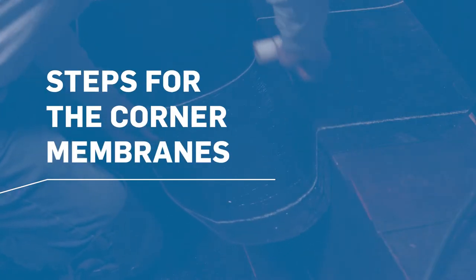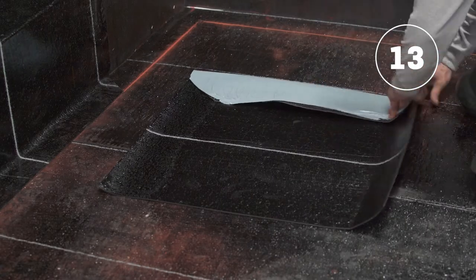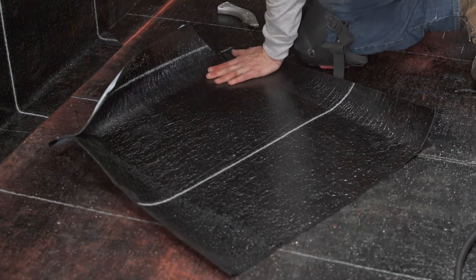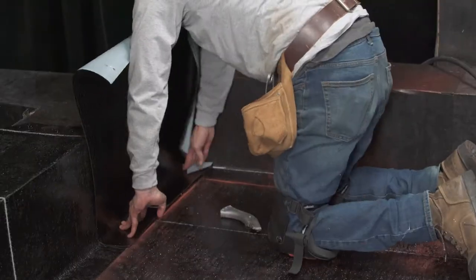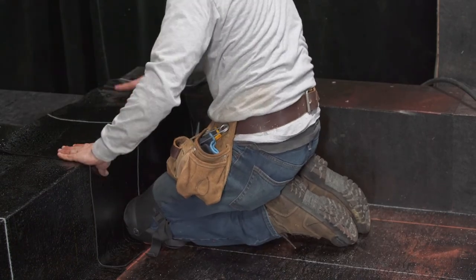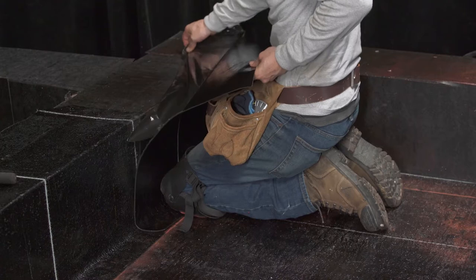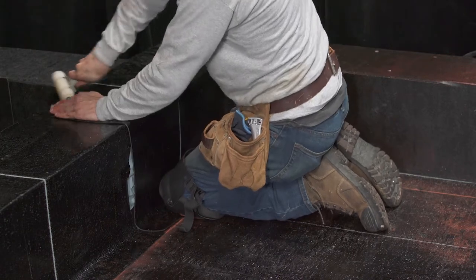Here are the installation steps for the corner membranes. For inside corners, bend the first corner membrane according to the measurements you took and cut the membrane at the lower corner of the parapet. Position the membrane over the corner and cut off the upper corner. Remove the membrane from the parapet and cut the silicone film at the side lap. You can now install the membrane in place by following the steps shown earlier for standard flashing membranes.